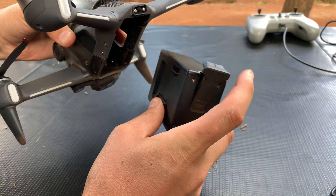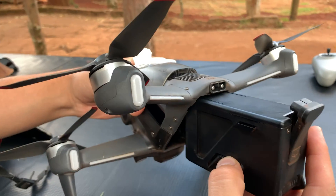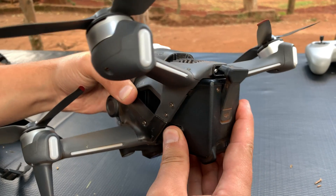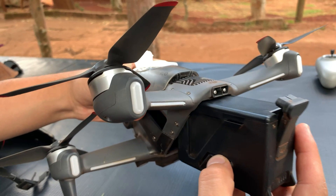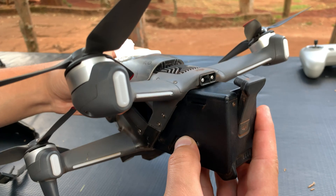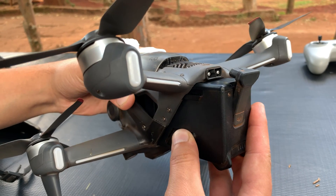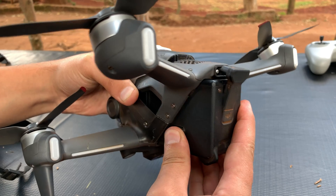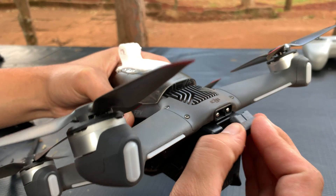Carefully slide the battery into the drone and push it in gently until you hear that click sound on both sides. That click sound ensures the battery will not fall off and it's inside the drone completely and fastened securely.